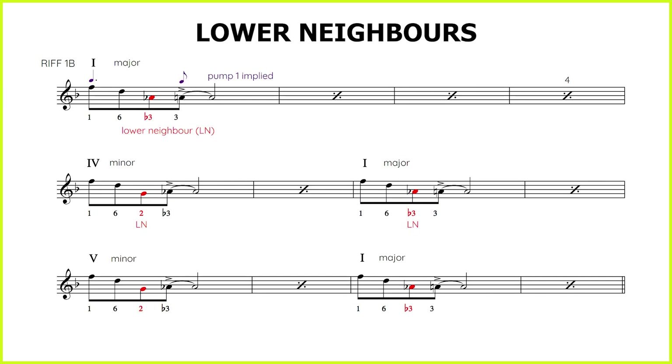Riff 1b is a fantastic concept called Lower Neighbors. We are going to play a semitone or a half step under the third, whether it's major or minor. That is a springing effect that gives a nice jazz bluesy kind of sound to get into the third. There are also Upper Neighbors — basically notes that are surrounding any important note in the key that you're playing in. So in this case, we're playing the riff coming from 1 down to 6 to flat 3 to 3. At the four chord and the five chord, we have to find the lower neighbor for the minor third, which is the second scale degree that goes up a half step or semitone to the flattened third. Notice that pump 1 is implied by the first three notes and into the fourth note — da-dee-doo-da, one and two and — so we are keeping this rhythmic momentum of the pump going.